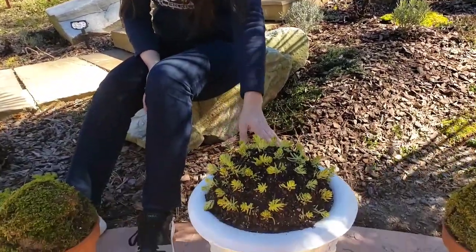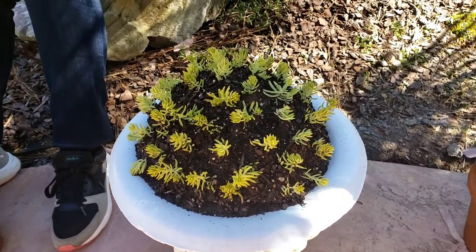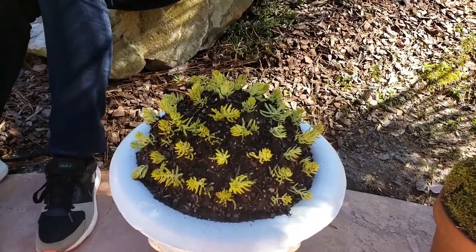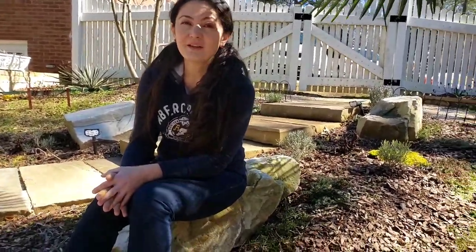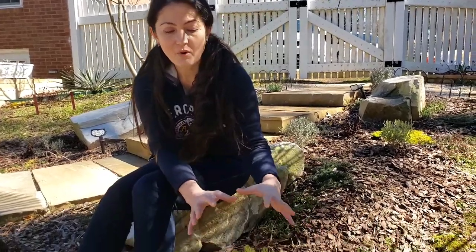Another thing I was doing is this container we normally have by the pool area, where I usually put an arrangement of different flowers. The dry leaves and dry petals fall into the pool, which is a concern for my husband who cleans the pool. So this year I want to try something different and create a bowl dome shape.